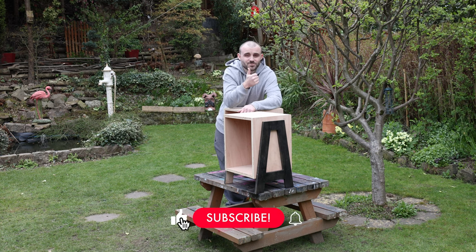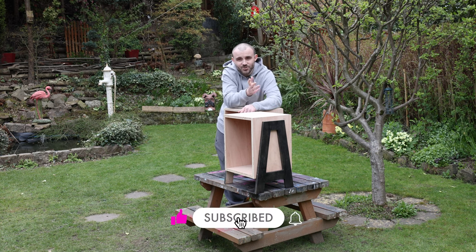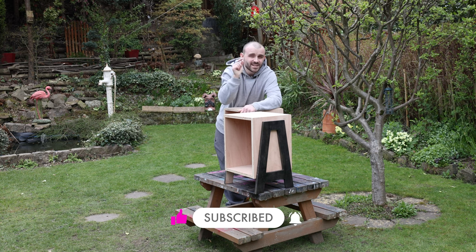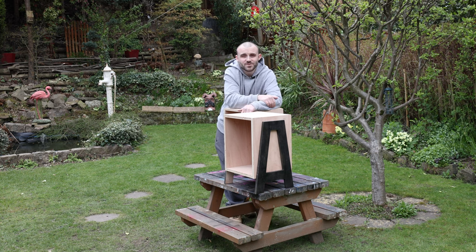If you like this video make sure you click that thumbs up, leave a comment if you've got any questions, and share your thoughts. If you're not subscribed to the channel already, click that subscribe button and the bell notification next to it — that way you'll never miss a video. Cheers for watching.